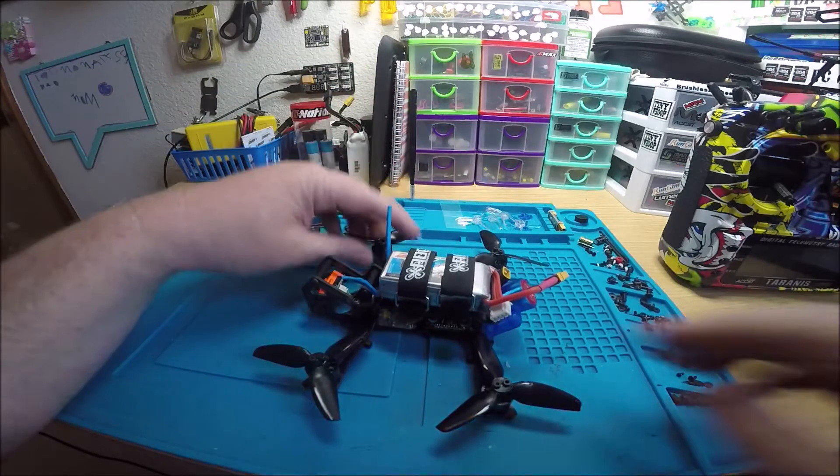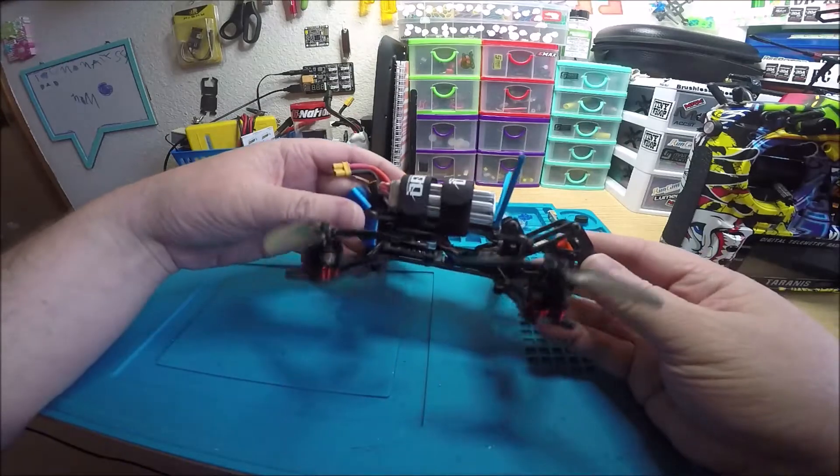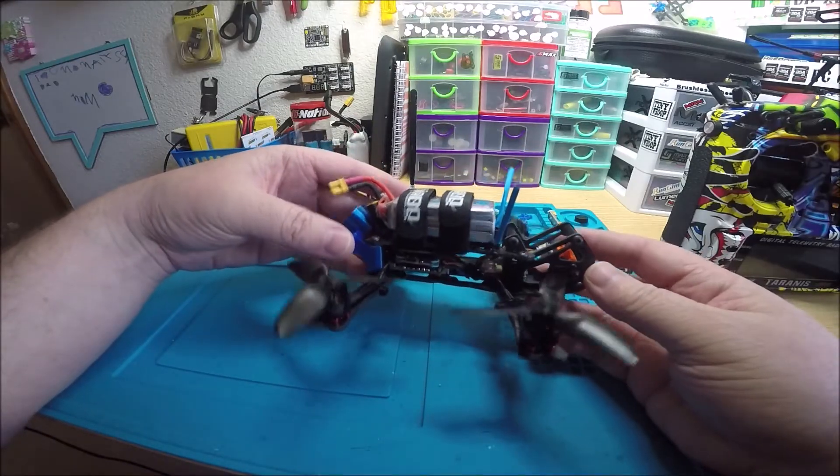So there you go, Andre. I hope you're happy with this — it turned out nice and it flies very well. It's on Betaflight 3.5.6.